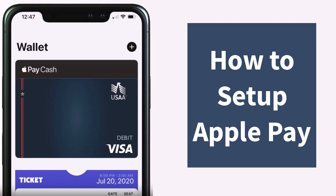Let me show you that real quick. As you can see, I'm on my Apple Wallet app and there you can see my USAA bank debit card as well. That is basically how you set up Apple Pay on your USAA bank card.